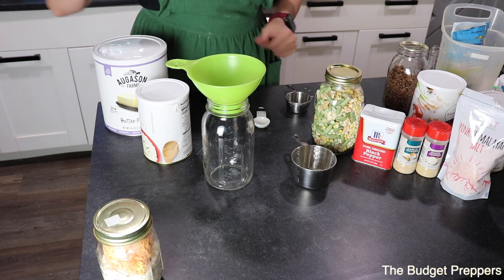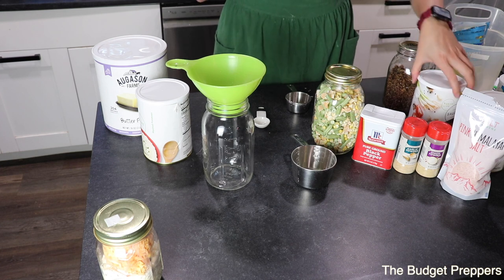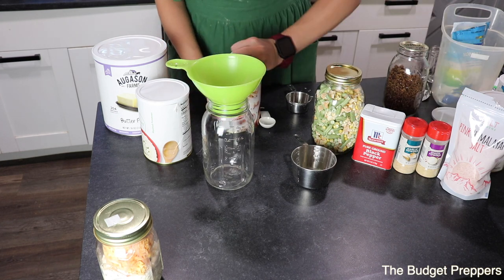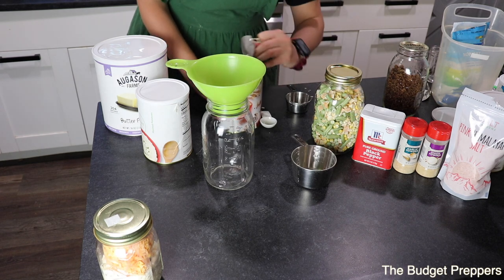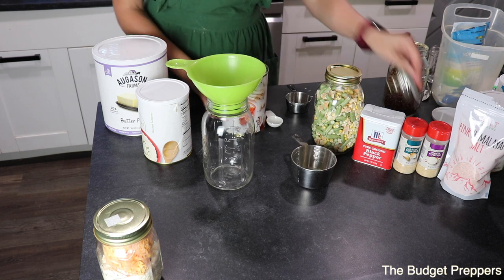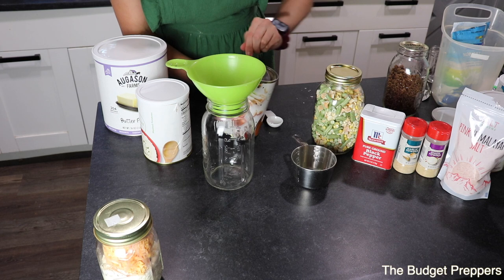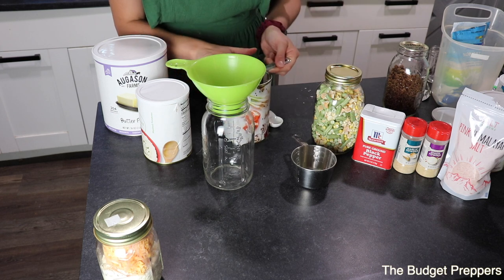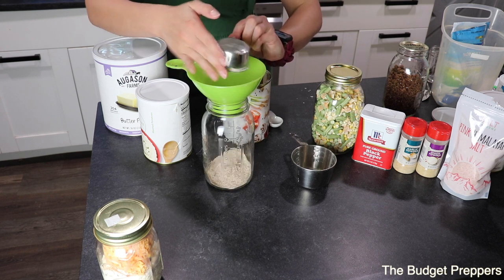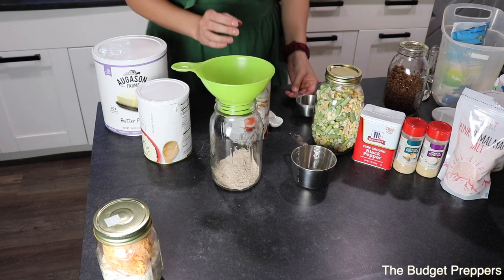For the main jar, we are going to add in first our beef gravy. We are going to need one third cup of this beef gravy. It smells so good — that's going to go in the bottom.